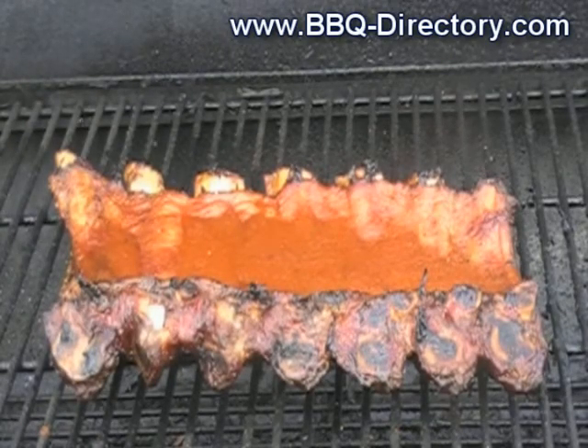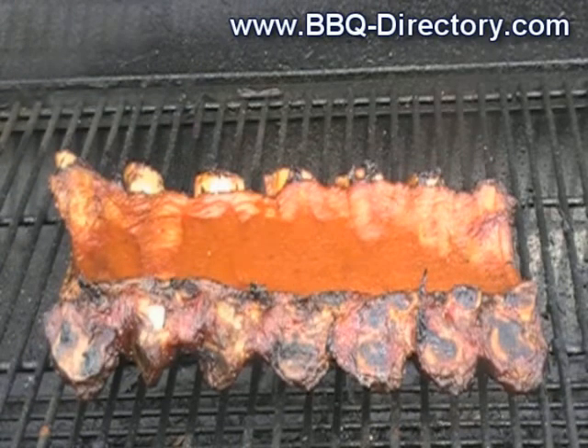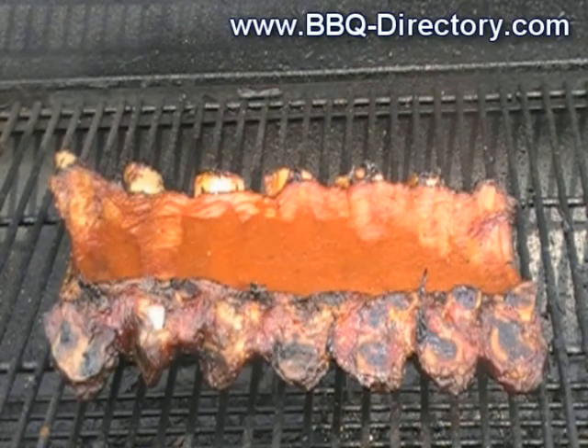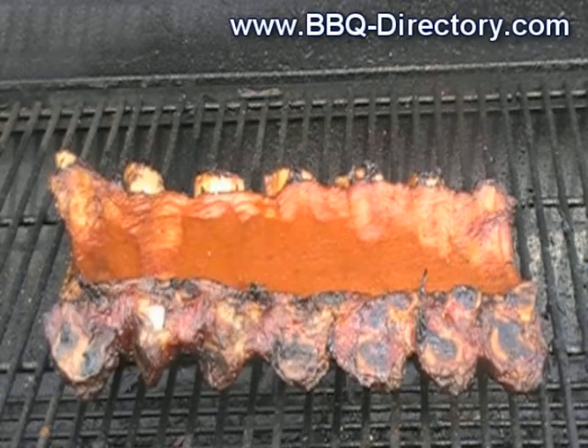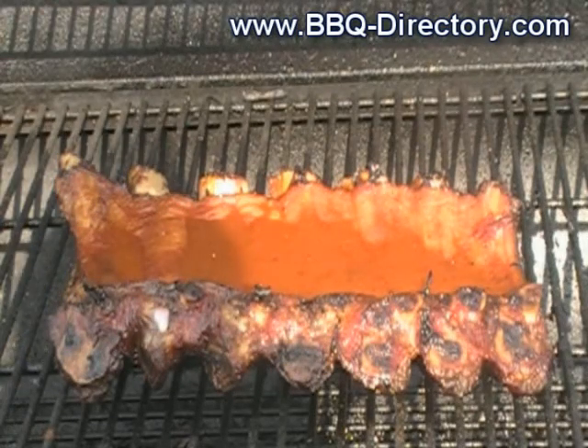This is Q here and I just flipped over these ribs and threw on some barbecue sauce. This sauce is really interesting — I tried to get the recipe up but I'm not sure I can do it, it's not gonna be in proportions or anything, it's just something I messed around with. We're right down to about 30 more minutes.